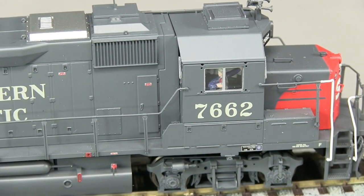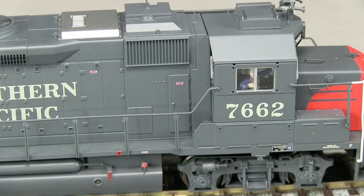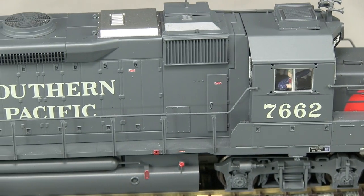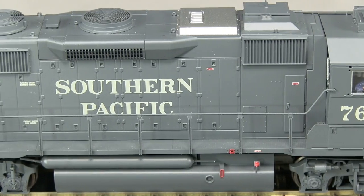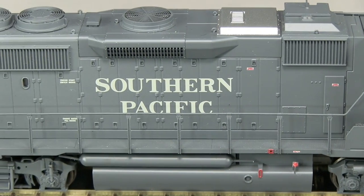The paint on the model is excellent, and the red and gray seem very close to real SP colors. The paint is opaque and I don't see any voids in the markings. The tiny writing on the warning labels is legible with magnification.